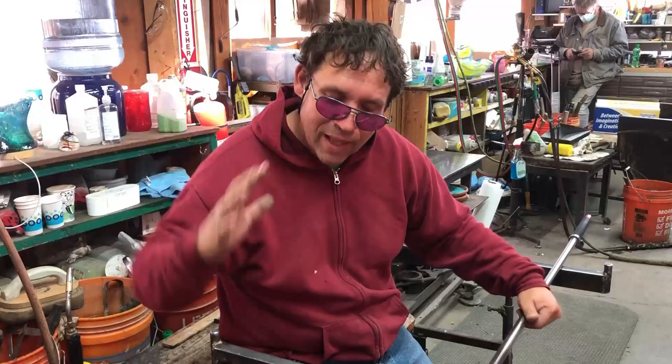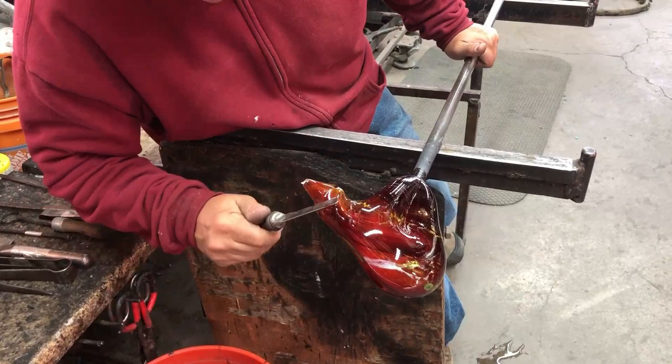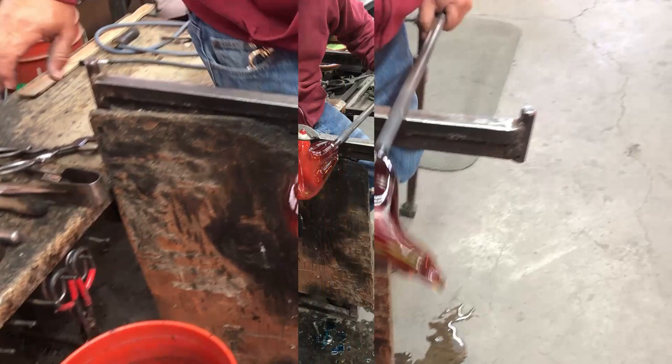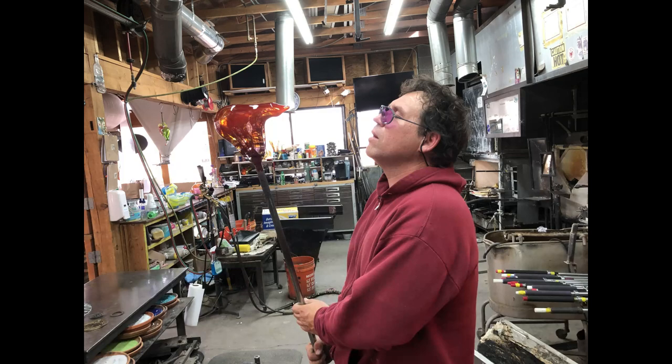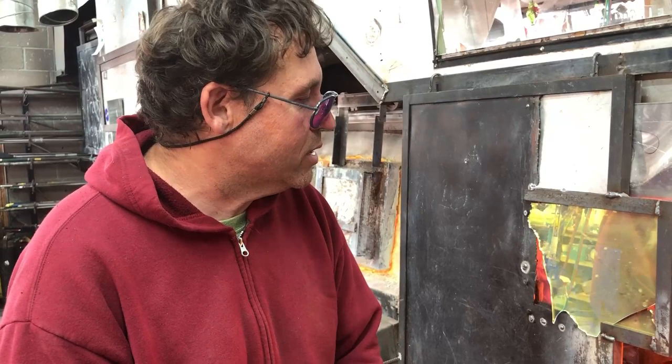I like this part because this is where you really capture motion. The glass is moving and you kind of just turn and let the piece settle into place and then start doing some detail. This is where I'm going to really capture the last gesture — get it hot once more, and then just let it kind of fall into place.